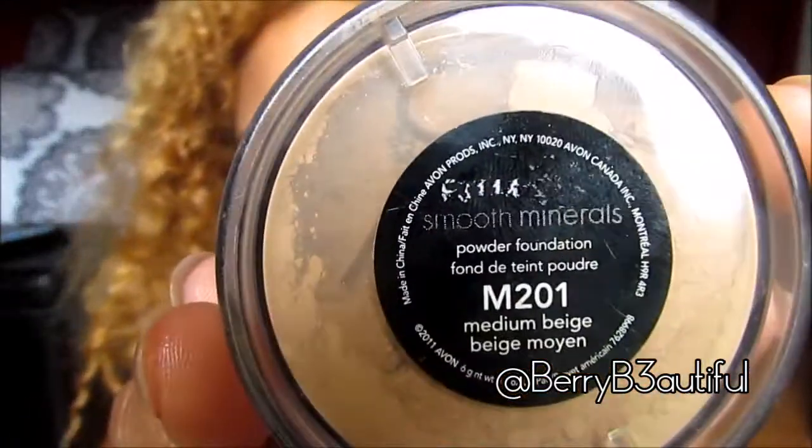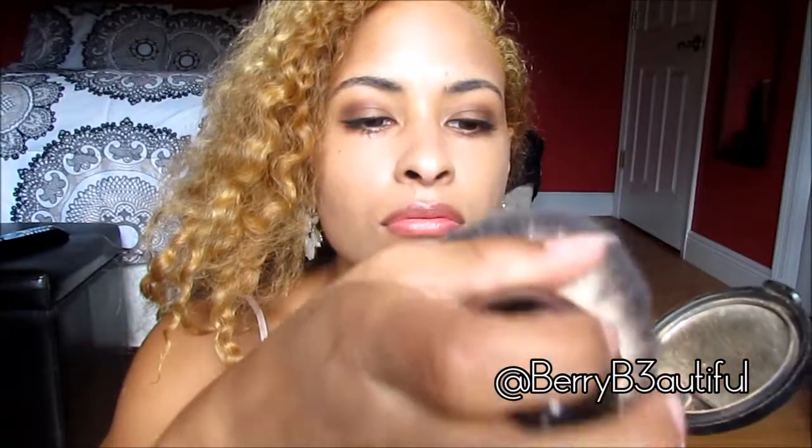Next I'm going to be using my Smooth Minerals powder foundation from Avon and I'm just gonna buff this in with a huge kabuki brush all over my face. Now it might look dry at first, but since it is summer I know that my face is gonna get oilier, and this is gonna keep it looking dewy and not oily — so that's why I use the powder.